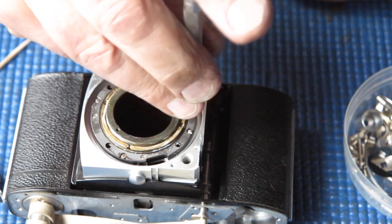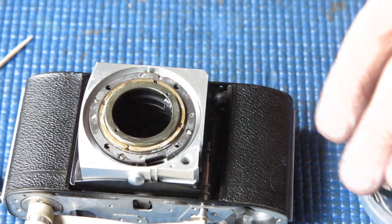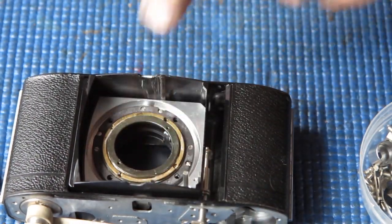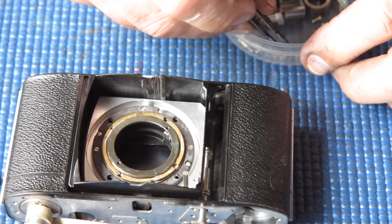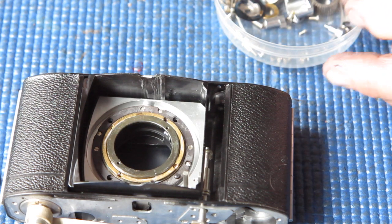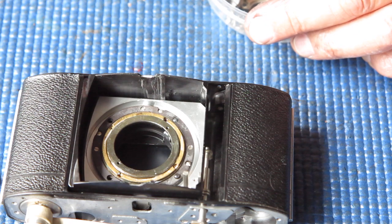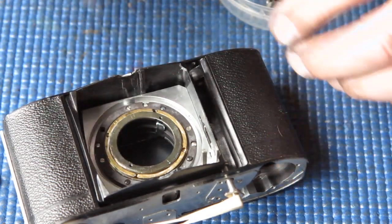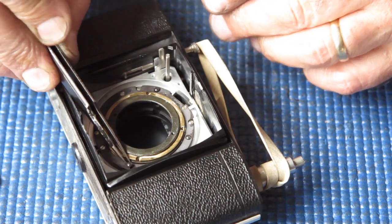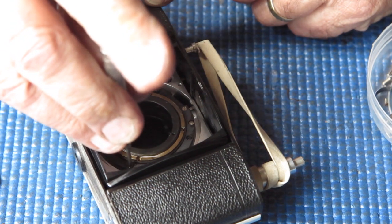I've found out all these things over the years — you make enough mistakes, eventually you'll learn. Let's check the action of that again — that seems good. Now I'm going to close the bellows down, the front standard right back. There are four screws that hold the bellows to the back of the front standard, so I'll put those screws in place. After that, the bellows will be firmly attached to the front standard, and as I extend the front of the camera, the bellows will stretch open. Start the screws — when they're all started, then you can go around and tighten them up.